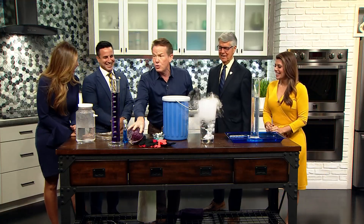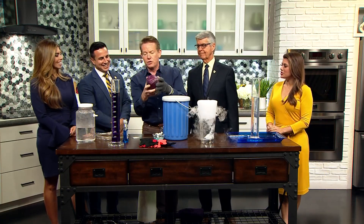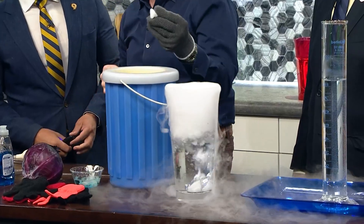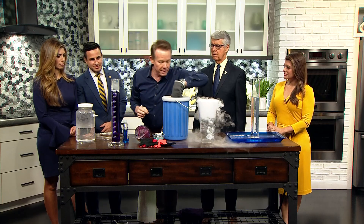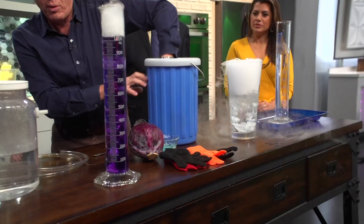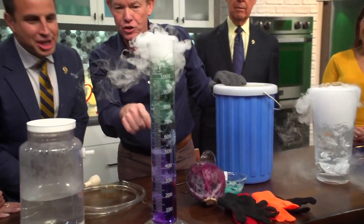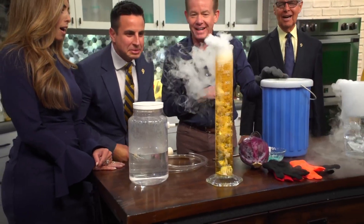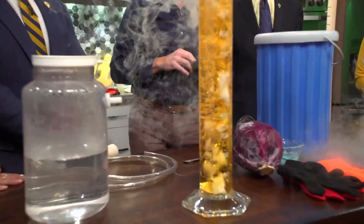If you take cabbage juice — because who doesn't want to do that? You take some cabbage juice, grind it up, strain it, you get this. That's cabbage juice. Now, carbon dioxide is an acid, so when you drop it in here, it's going to bubble away, but take a look at the color changes. Wow, that's cool — tell me that's not beautiful.